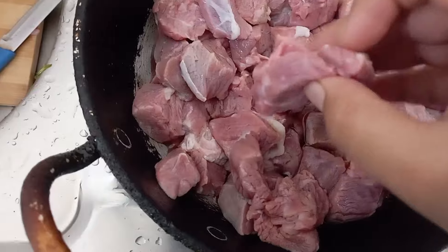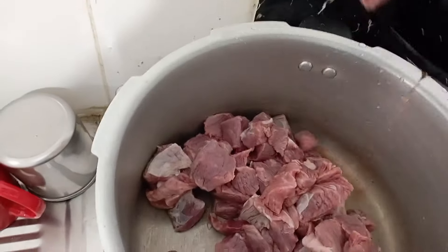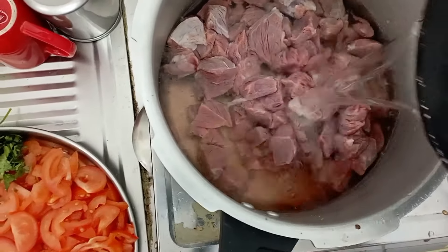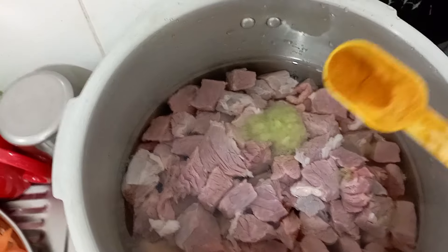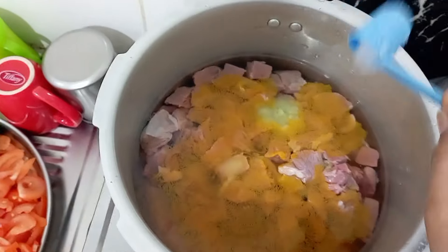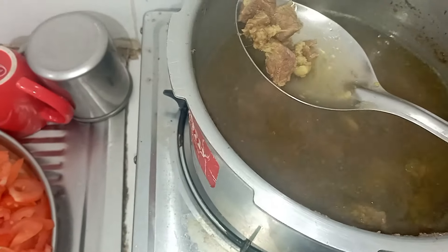We will wash the beef and put it in place. In a cooker, add 2 to 3 glasses of water. Add 1 teaspoon of ginger garlic paste and half teaspoon of turmeric powder. Add salt and 6 to 7 whistles. Add the beef.